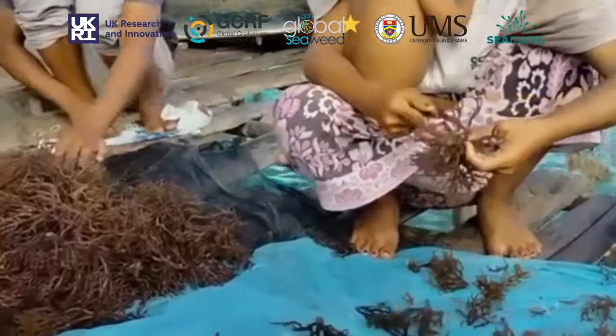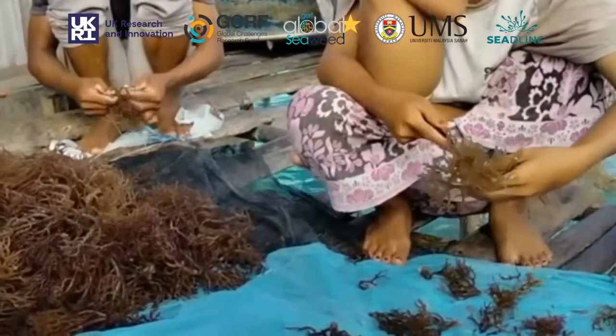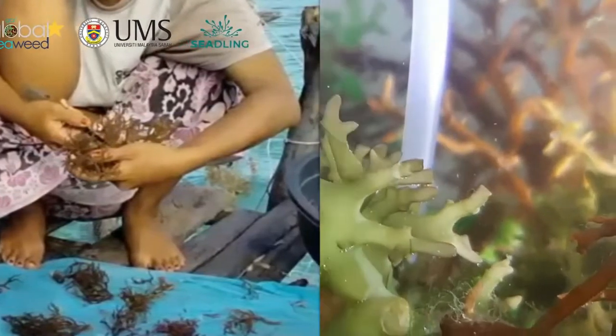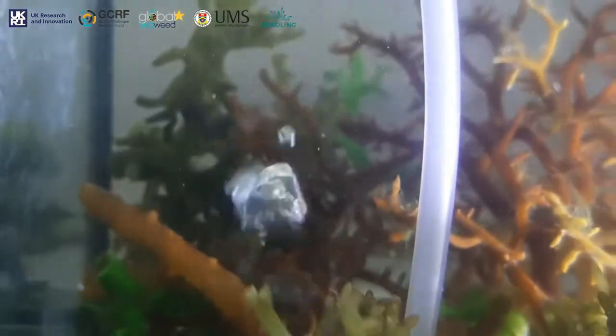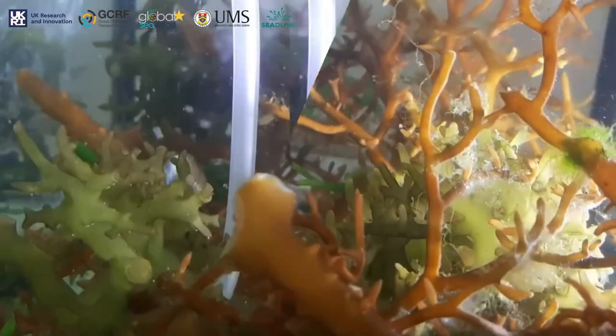University Malaysia Sabah, in collaboration with Global Seaweed Star, set forth to establish a protocol for the cultivation of seaweed germplasm in vitro using protoplast-based technology. The seaweeds were transferred into the lab where they were established in vitro.